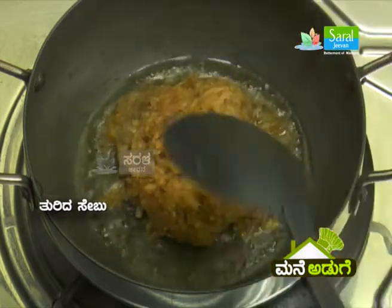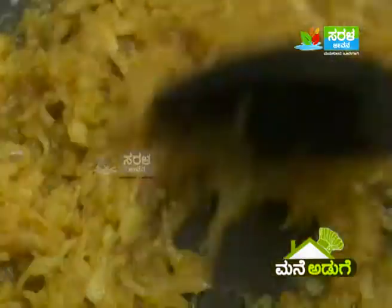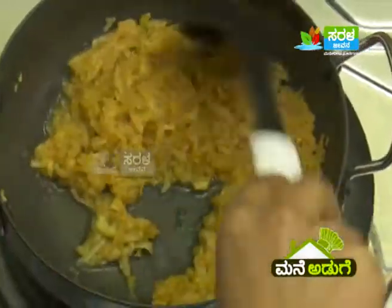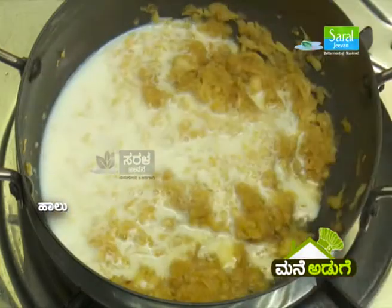This is the day. This is 1 cup of apple, 2 minutes to be used. 3 minutes to be used. This is 2 cups of apple and 2 minutes to be used.